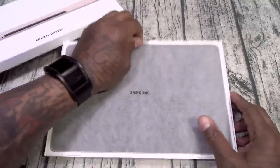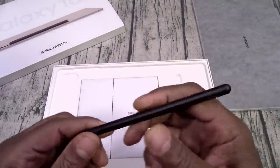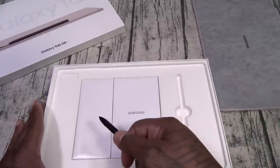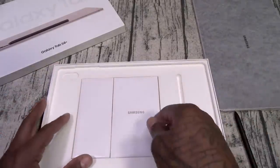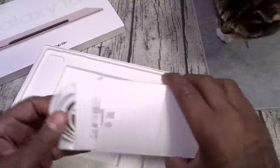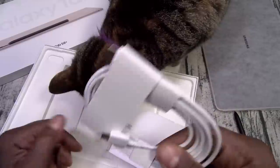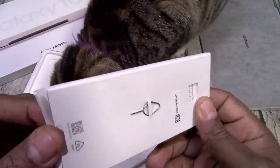Okay, here we go — inside. You got your Bluetooth S Pen. This is going to be your charging cable — USB Type-C to USB Type-C. Sim ejection tool. And you do have the usual pamphlet.